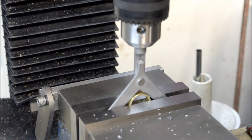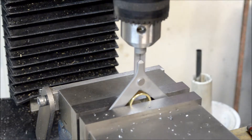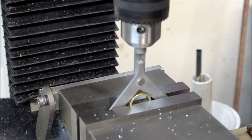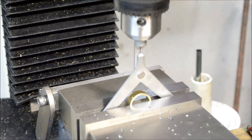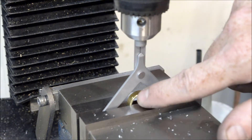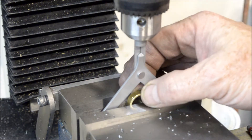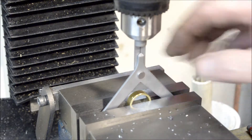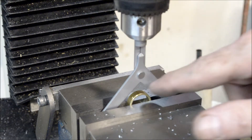Once that's lined up, the x axis is centered. Now, all I'll do is take my edge finder, pick off the edge here, and since this is 250 thousandths thick, once I find the edge, I'll go back 125 thousandths.